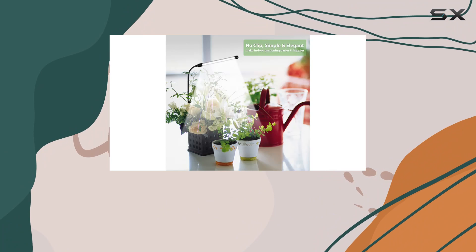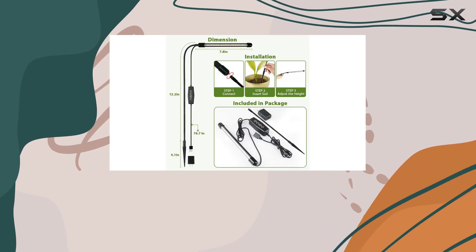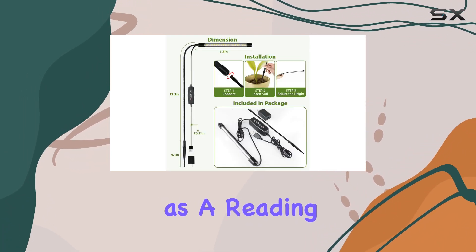Juhaifa also highlights the lamp's high color rendering index of 95%, suggesting it could double as a reading or work lamp.